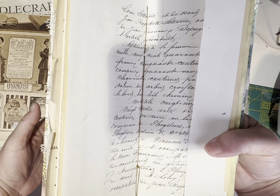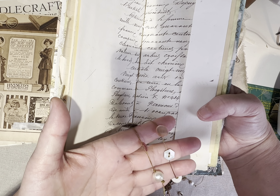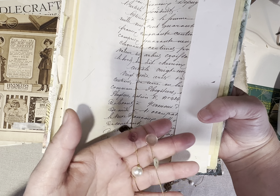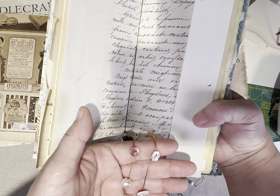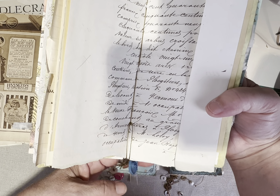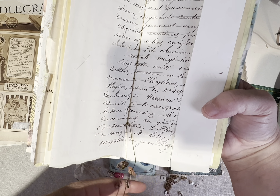Let's start with Iris. The books are all similar in the sense that they have some of the common pages from the books that I chose to put in here, but they're not identical. I just wanted to make sure you were aware of that. They're all bound with this seam binding.